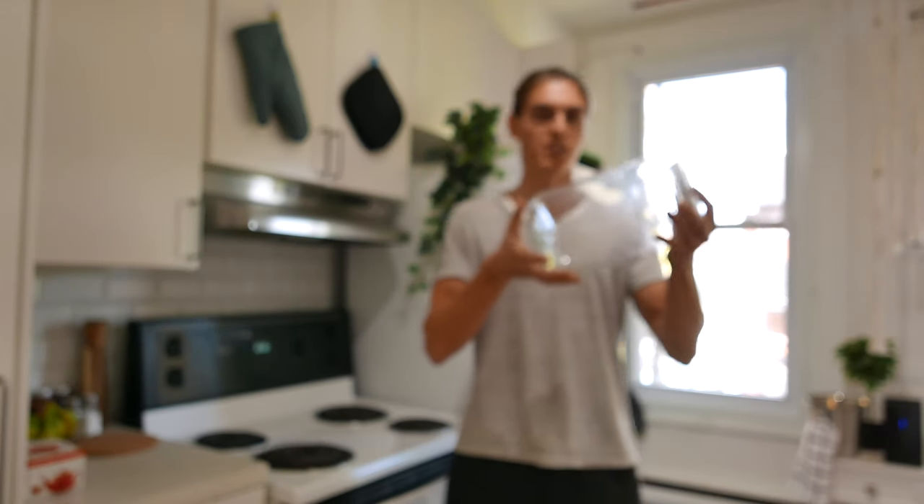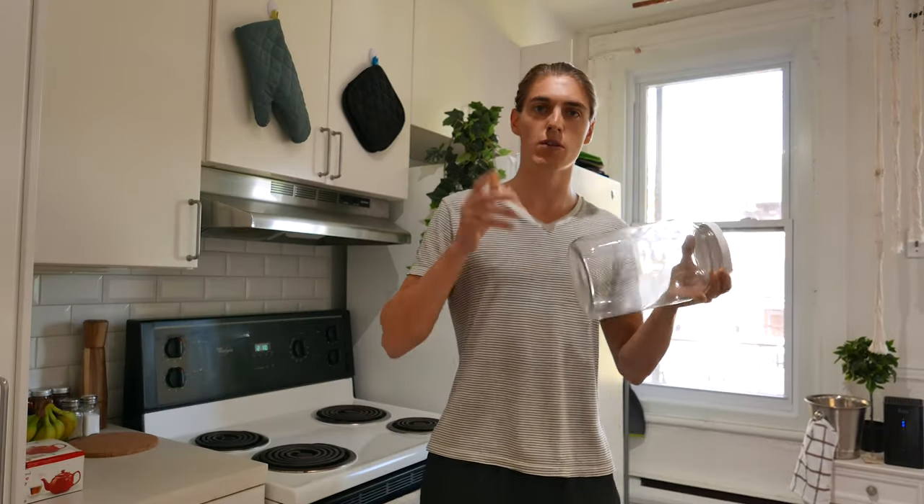Hi my friends, you might be wondering why I have this big jar here — that's because today we are brewing kombucha.